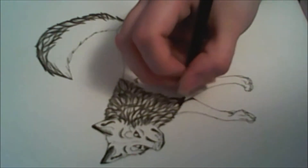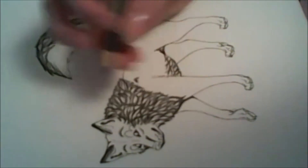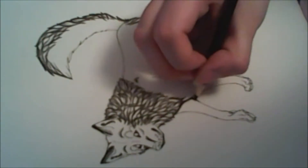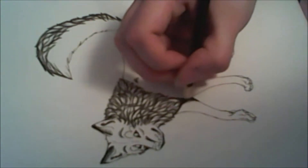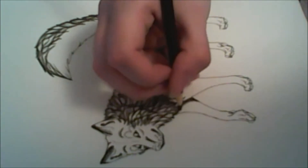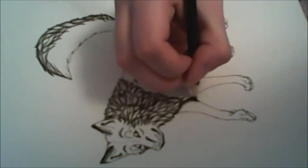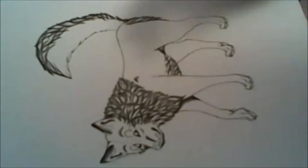Now here I'm starting to add the shading in for where some of the shadows would be. Remember to start really dark if you're wanting to use this method, which I assume you are because you're watching this video.